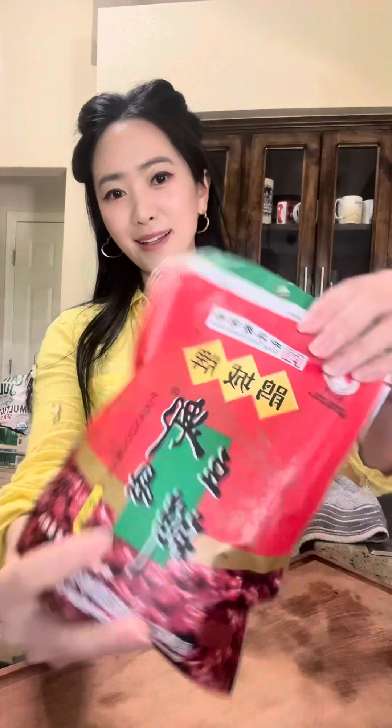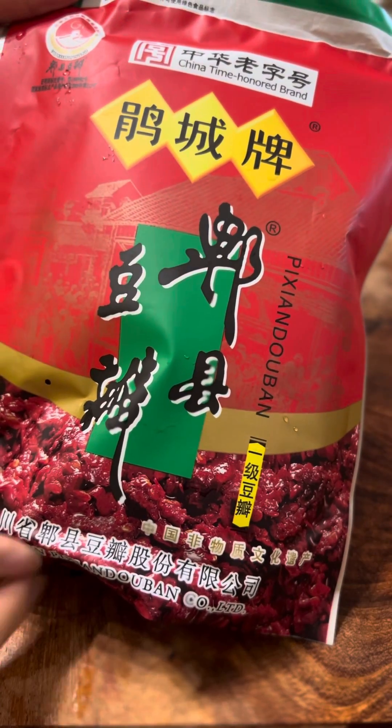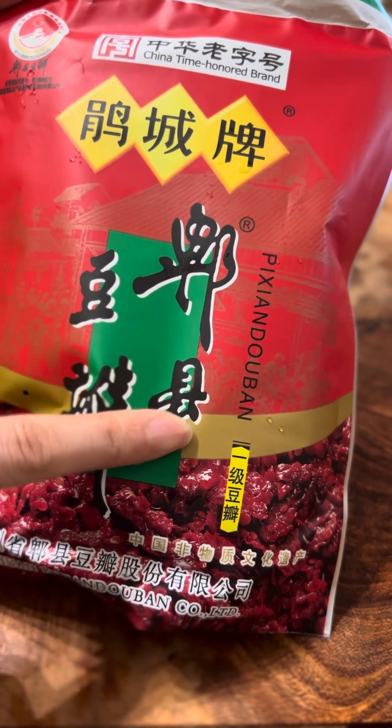If you ever ask me what is one ingredient you absolutely have to get for Chinese Sichuan cooking, I would say it's Pi Xian Douban Jiang, fermented Pi Xian Bean Paste.